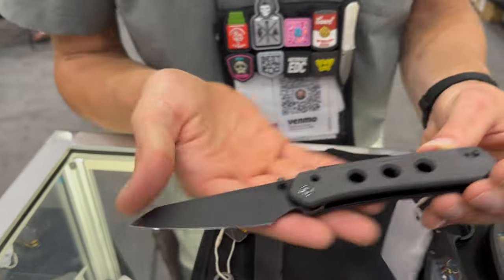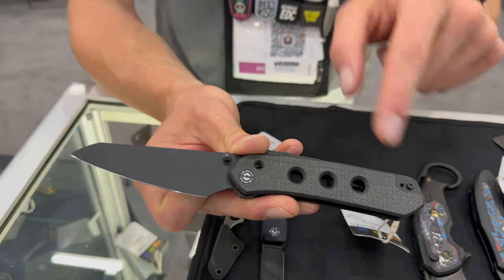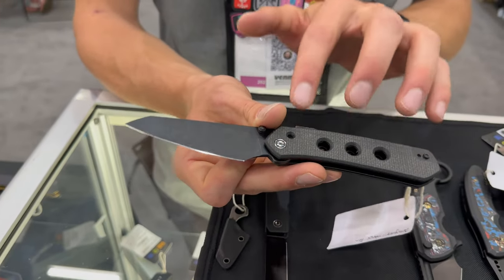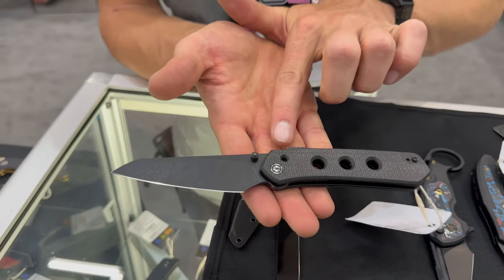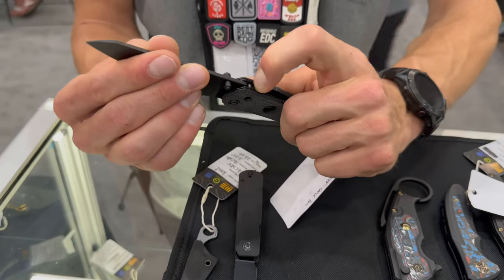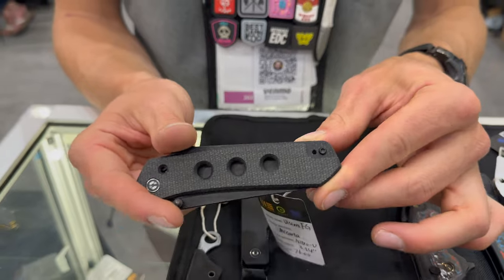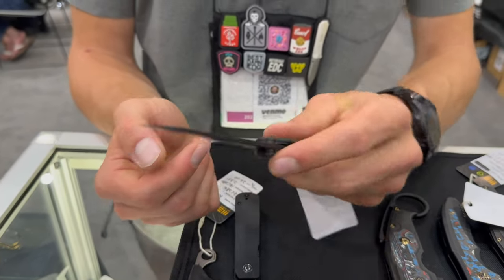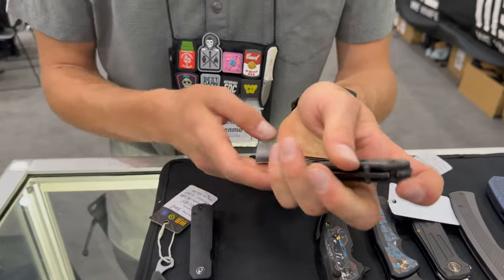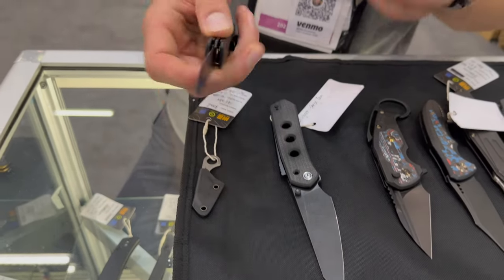Here's an exciting one — designed by Snacks, this is the Vision FG. It features Nitro-V steel, micarta scales, and a stainless steel skeleton. Some changes from the Vision Arm include a raised lock bar with jimping for easier finger placement, the pocket clip is now on the side and is reversible, and it has a thumb stud instead of a blade hole. It's going to come in at $76 — that's insane.